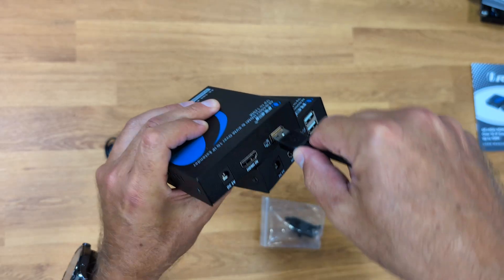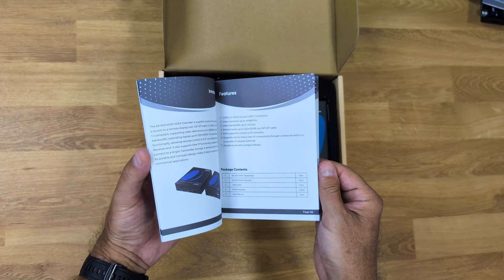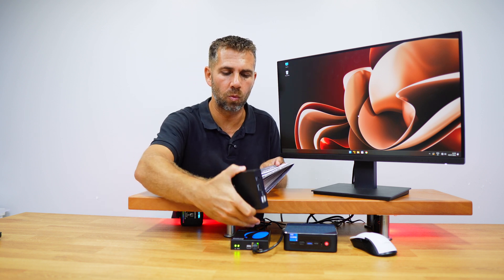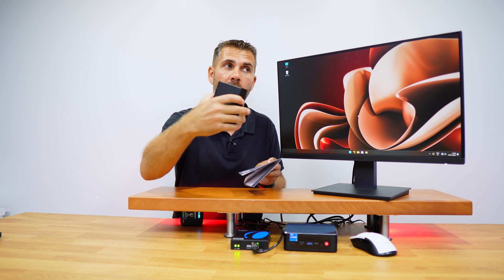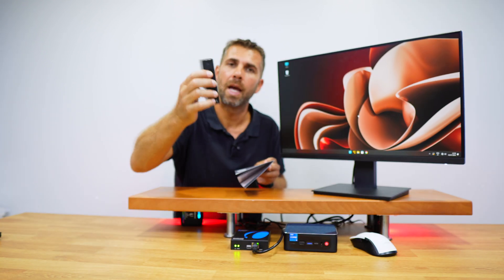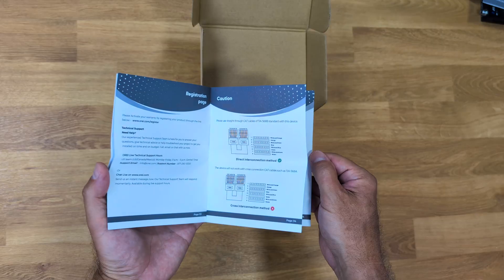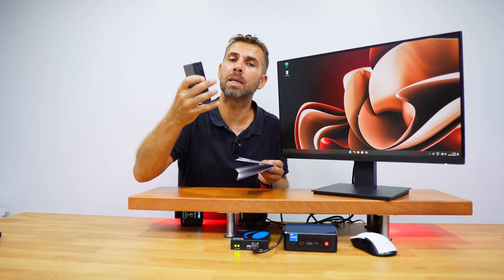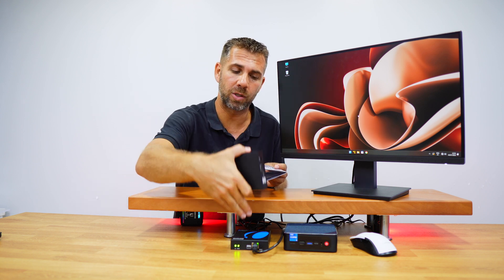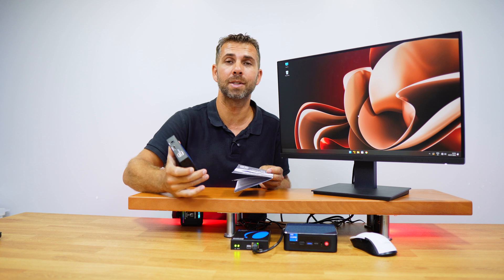Inside the package you'll find a transmitter unit and a receiver unit — both EX500 KVM — plus one USB cable to connect to your computer, two power adapters for each unit, and a quick user guide which you probably won't need. If you want to extend further, you can purchase just the receiver separately, which includes the receiver unit, power adapter, and a quick user guide. That way you can replicate the setup I showed with a standard kit plus an extra receiver for a third display, keyboard, and mouse.